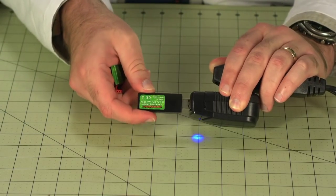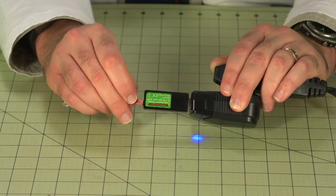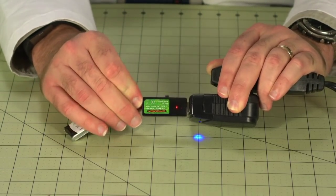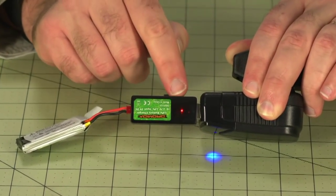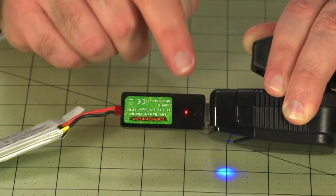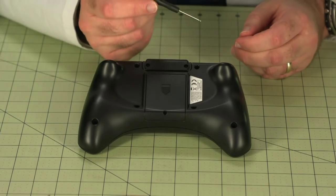Let's start by getting the flight battery charging. First you plug the battery charger into a USB power source, and then connect up the battery. There's a little LED inside the casing which will glow steadily when the battery is charging, and when it's finished charging, it'll start to blink. Next, we're going to insert the four AA batteries into the radio. The battery hatch is held closed with a screw, so you'll need the included screwdriver.